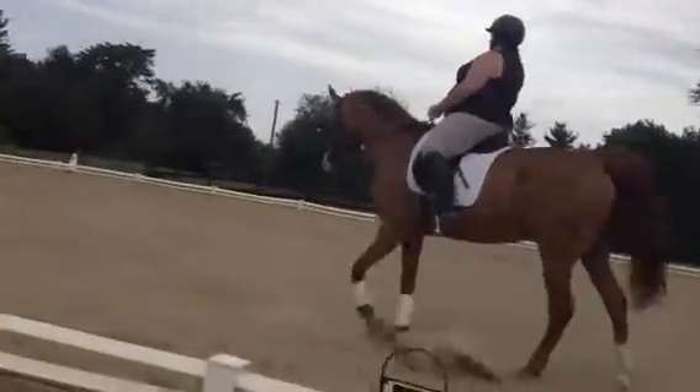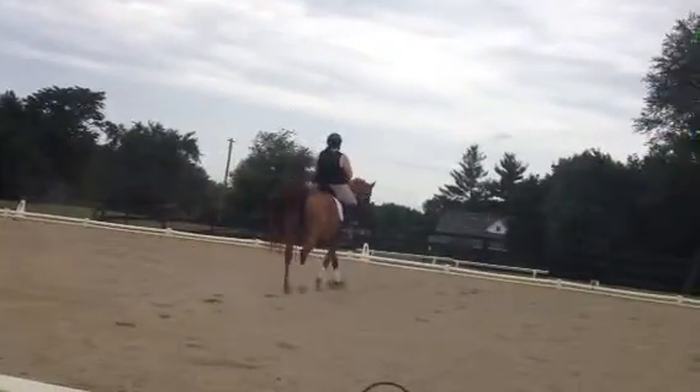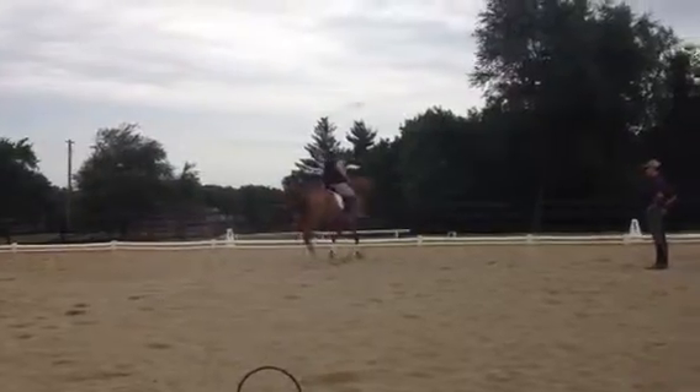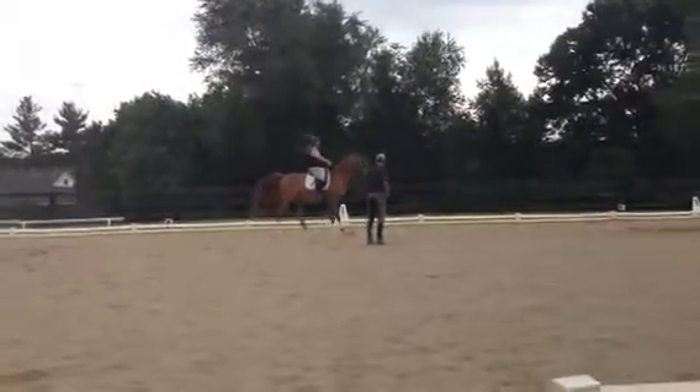Quarter turn to the haunches, yeah. So bend a little right, and then up here, quarter turn to the haunches, and out of it, and the shoulder end, and back. And here, and the shoulder end.